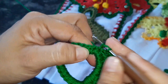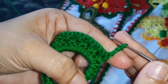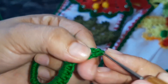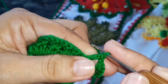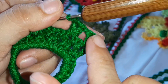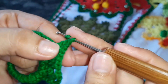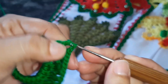Essa é a nossa primeira carreira da nossa base. Vira o trabalho, sobe com uma, duas, três correntinhas novamente. Quatro, que é a de separação, e faz um ponto alto dentro do V. Nesta carreira a gente já vai fazer uma correntinha pra separar o nosso V. Vai de novo pra dentro do nosso V com um ponto alto, uma correntinha de separação e mais um ponto alto dentro do V. Esse esquema faz com que ele vá abrindo o leque da nossa sainha da base de batimão.